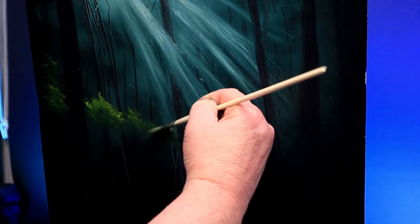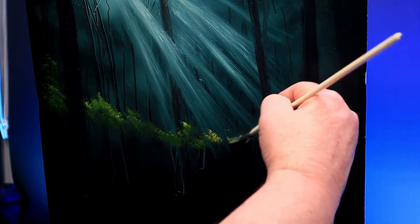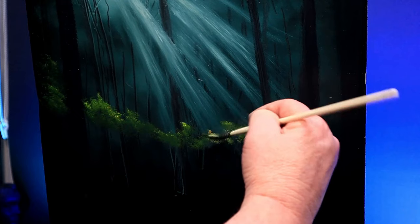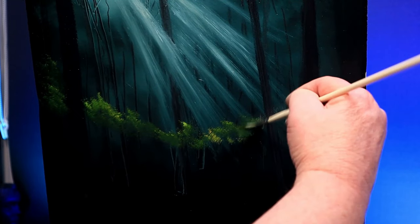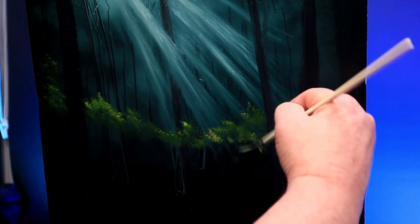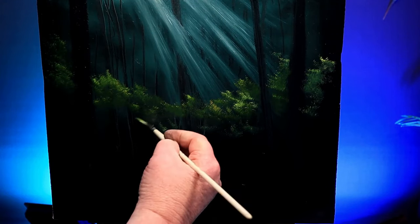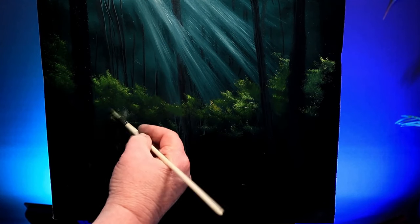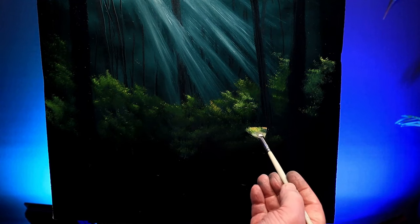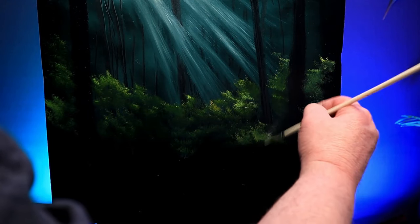I go round my canvas, just flicking with the corner, thinking about where the light might strike the top of some of these bushes. I build up one layer after another, but don't forget to save some dark here and there. This is a great way of covering up the ends of the tree trunks where I scraped the paint away. Take regular steps away from your painting and see how it's developing. That looks a little bit on the bright side, but I can always come back and darken that slightly. I just knocked off some paint and scrubbed it in - it's very, very fixable.